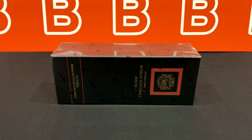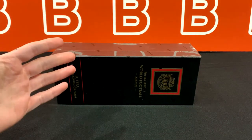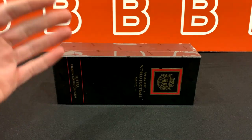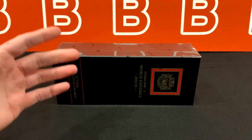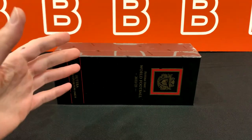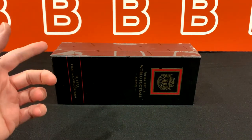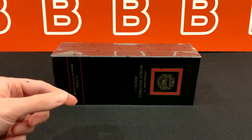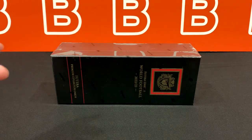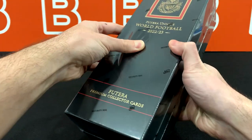Welcome back to the channel. Today I'm going to take a look at the all-new 2022-23 Unique World Football display box from Futera. It took me forever to get my hands on one of these, but here we are with another soccer review. These dropped for $350 on the Futera website and got up to $400 with shipping. We'll be putting the rating of the set at the end of this video, so definitely stick around.